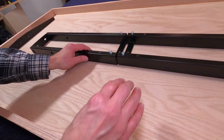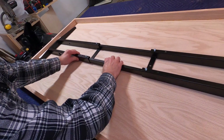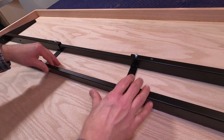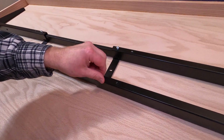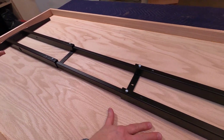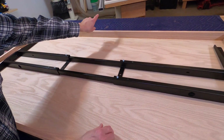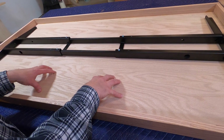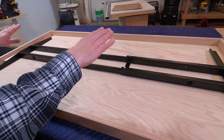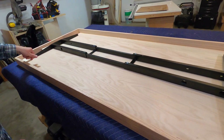Now this middle part expands, you kind of center it up, and then you tighten these down with the wrench — that's how that goes on to the bottom of the desk. This is the front of the desk and this will be the back, and what I want to do is create an area to store all the cables and wires. So I'm going to make a box back here, and I'll show you how I do that next.